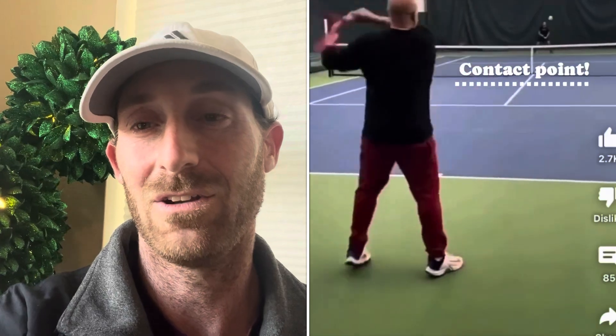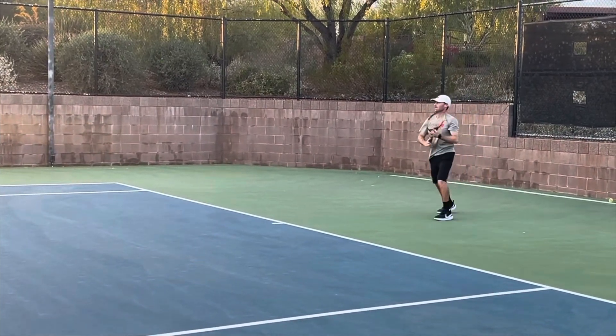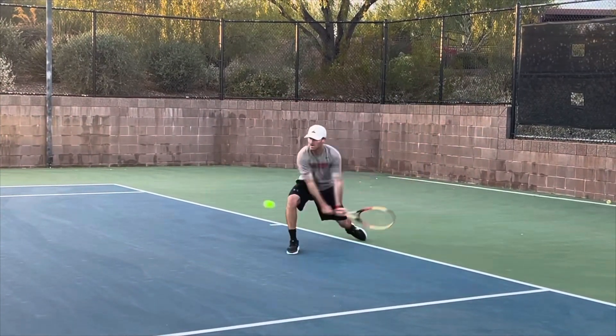Happy holidays guys! Here's a quick tip on how to improve your ground stroke timing so you can hit like Yannick Sinner and Andre Agassi. So many people focus on technique, but I'm a big fan of working with what you already have and making it even better — not by focusing on all these little aspects, but instead by focusing on timing.